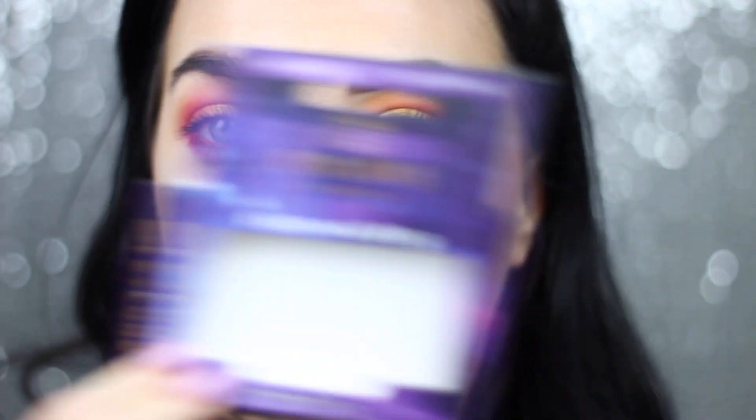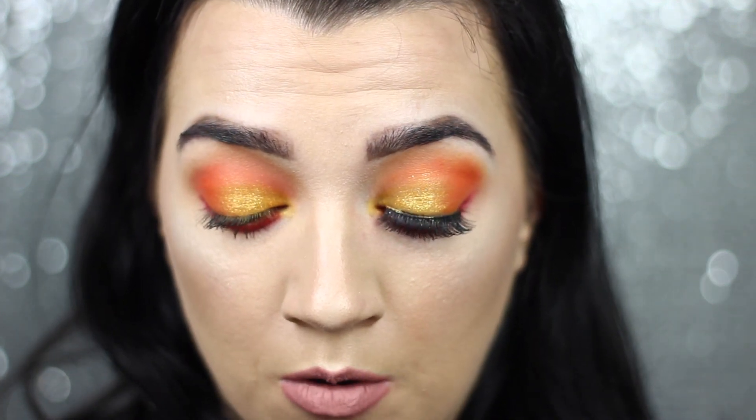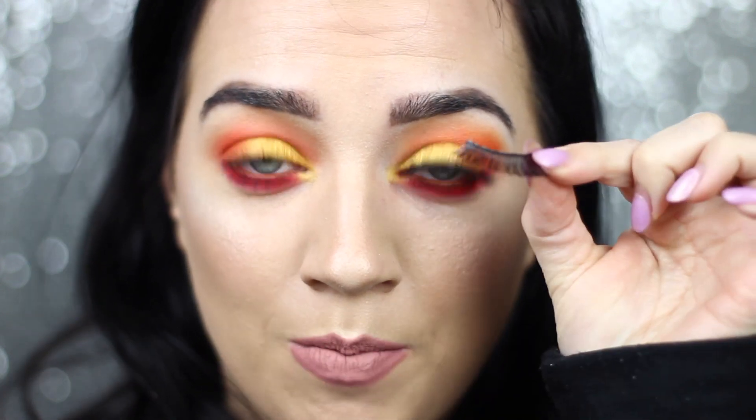I decided to go for the same lashes I used in my last video — the Allure Chanted ones. I just find they are brilliant: they apply nicely, they're fluttery but not too much, so they're my go-to lashes at the minute. I'm just going to pop these on and I'll be right back. So, this is the finished look. I am really happy with how it came out and I only used about three shades in the palette, so I'll base this on my first impressions.